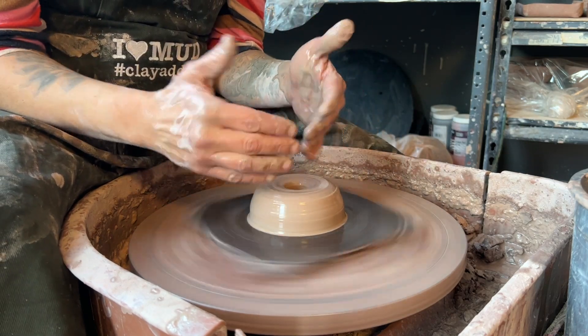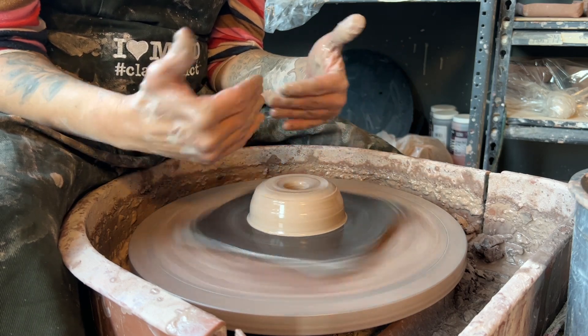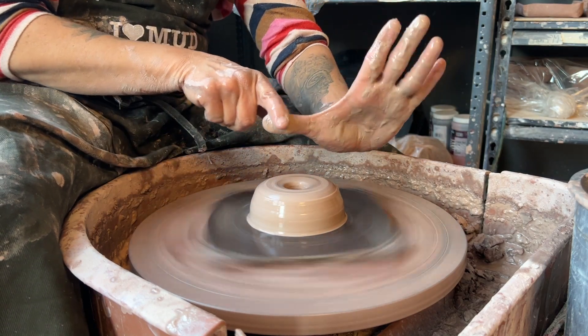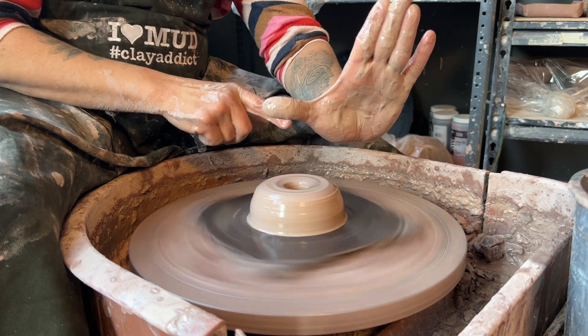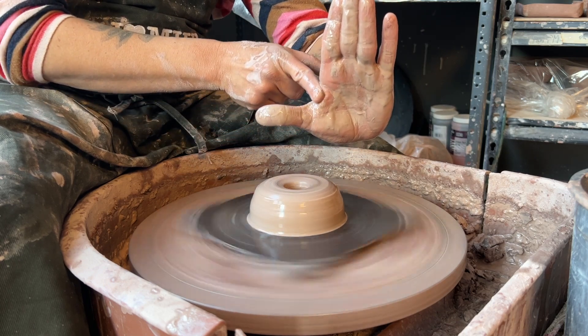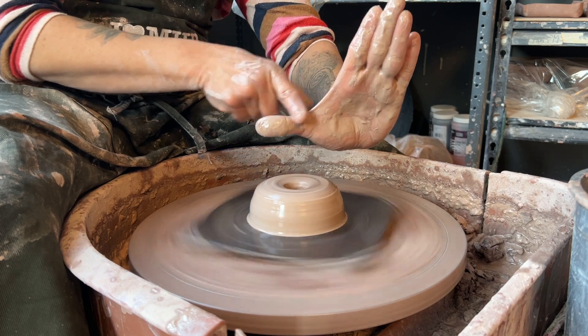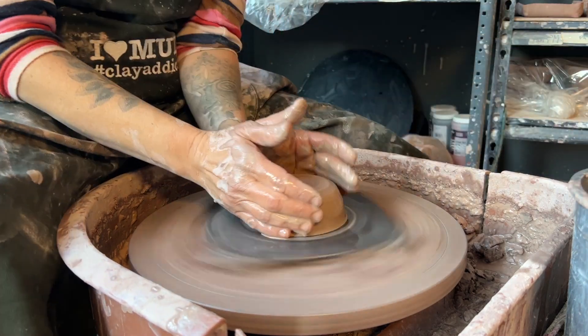This is when you decide what your shape is going to be. Everything is based on either a cylinder or a bowl, so you want to decide: is your bottom going to be angled or rounded? That's going to be super important. If you decide to make a bowl and you have this angle and go to open up, it's going to be a little thin, so you want to make sure you've given yourself enough clay.